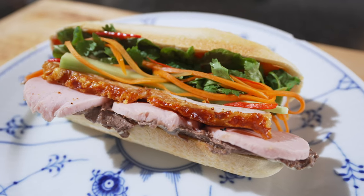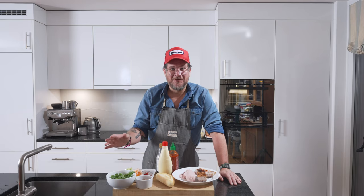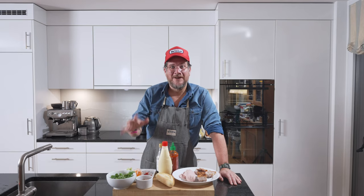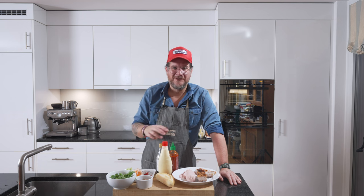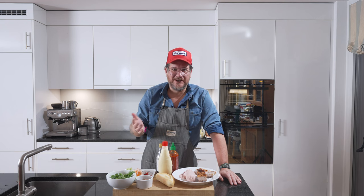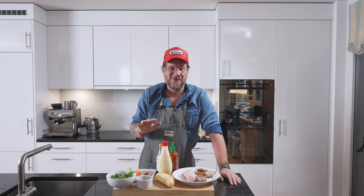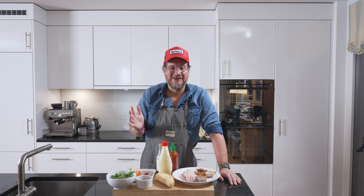Hi and welcome to another episode of GirlGut. Today we're making banh mi with crispy pork belly. I was in Vietnam a couple of weeks ago, and at the hotel I stayed they had a banh mi station at the breakfast. I've never been a huge fan of banh mi, but there it was amazing. The bread was different from the banh mi you get in Europe — normally here they just take some kind of French baguette, and that's not the proper bread. There are so many more things that go in it.